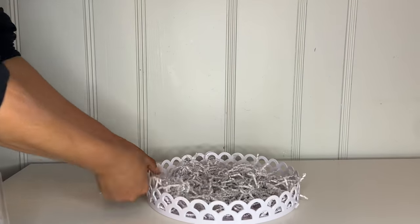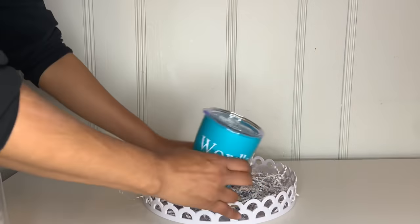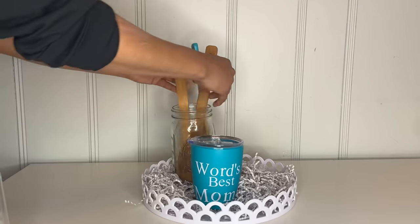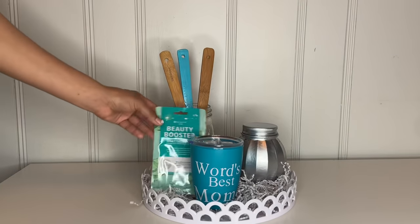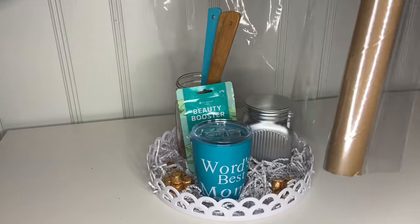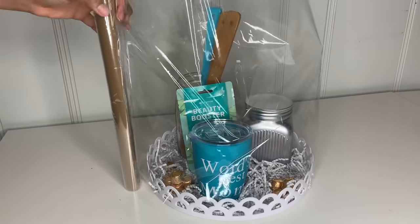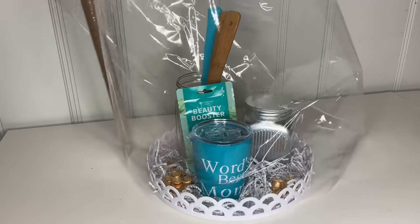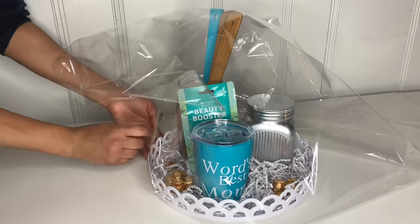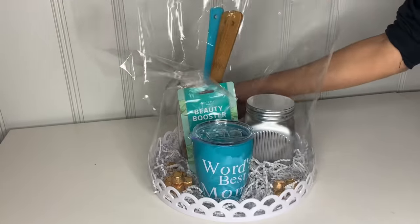Once I do that, I grab this cup from Dollar Tree and print 'World's Best Mom' on it using a binder. You can place whatever you want to give your mom inside — things for the bathroom, kitchen, whatever. Put cute little things inside and try to match the colors. Then I grabbed paper and wrapped it around, measuring to make sure it's the right size. Once done, grab your scissors, cut it out, take your tape, and go all the way around attaching it.